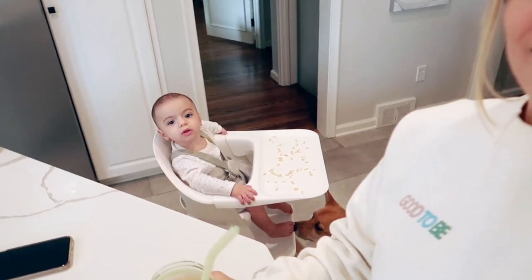Hi guys, welcome back to my channel and welcome back to my kitchen! We are in my kitchen today making my favorite green smoothie from Sakara Life. I am so excited to share this smoothie recipe with you today because it is clean, it is easy, it is packed with plant-based protein as well as a good dose of greens — so it is everything I could want and more in a smoothie.